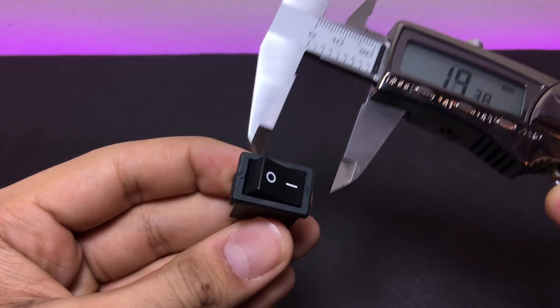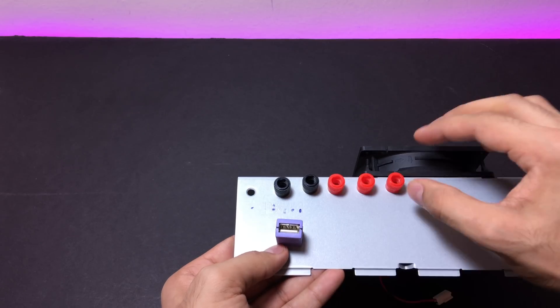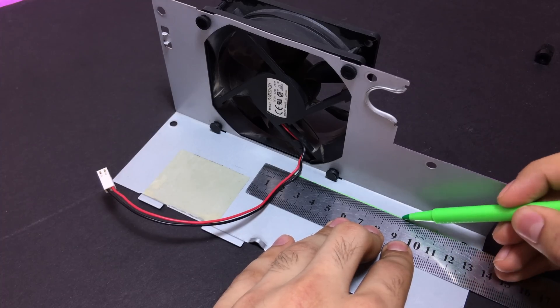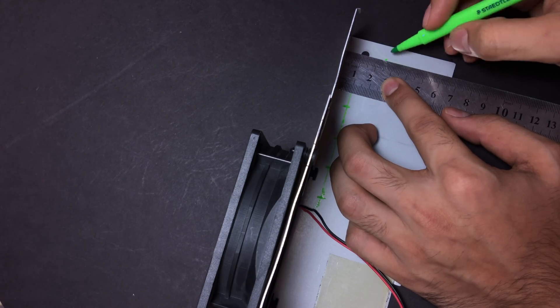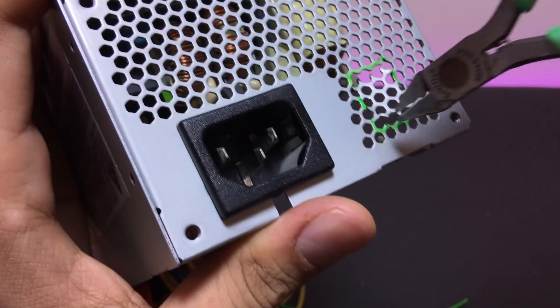After figuring out the dimensions of the components and where I want to place them on my top cover sheet, I then marked the holes for the binding posts, the LEDs, and a cutout for the USB port and the main switch.